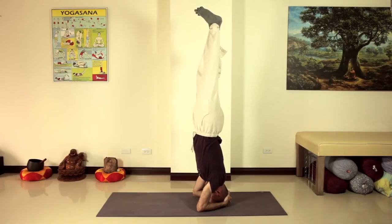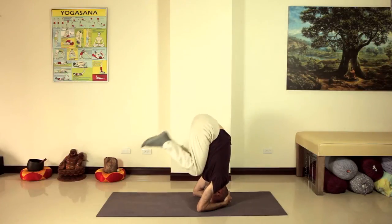Here's the pose we're talking about. The body forms an upside-down tower with a foundation on the forearms, the hands, and the head. This video will show you how to align your arms, your head, your torso, and your legs into a successful headstand.